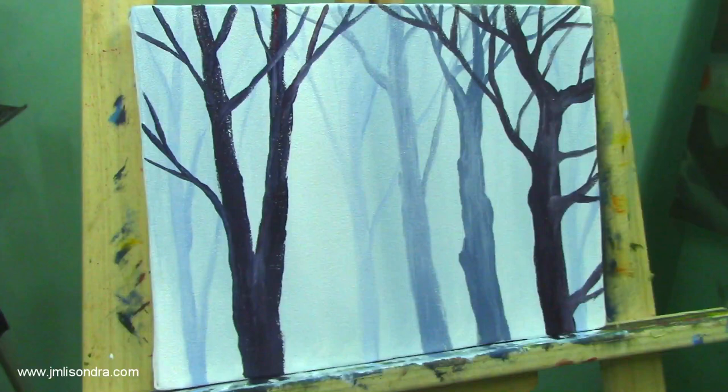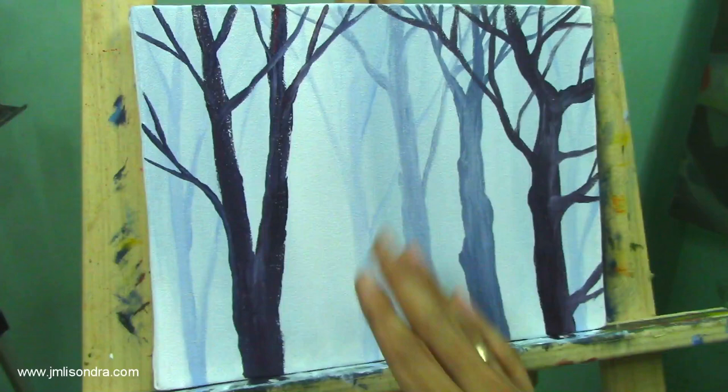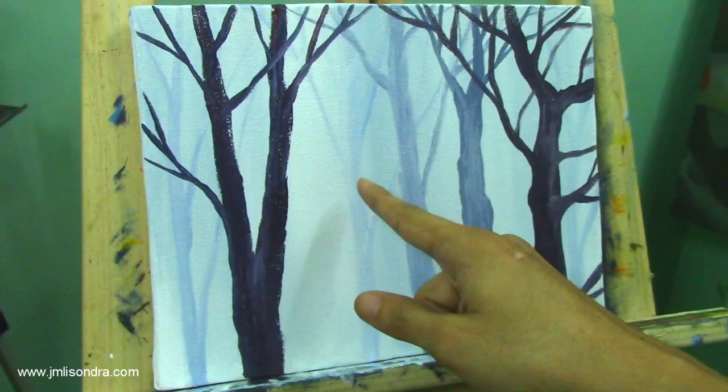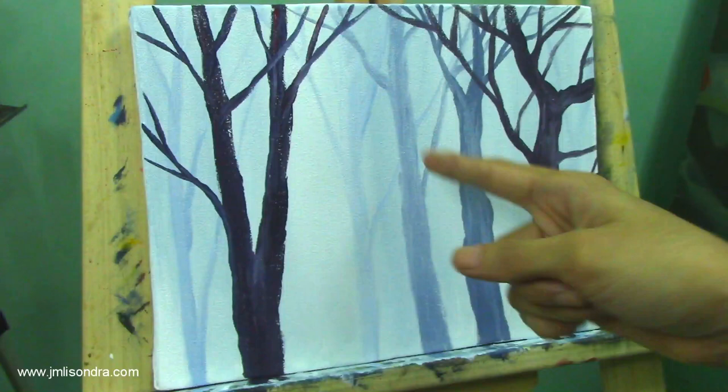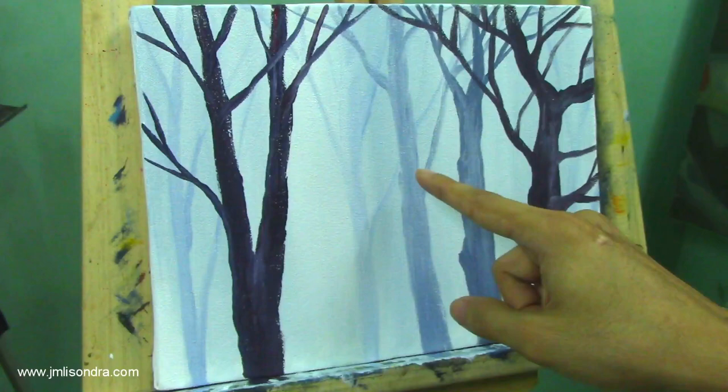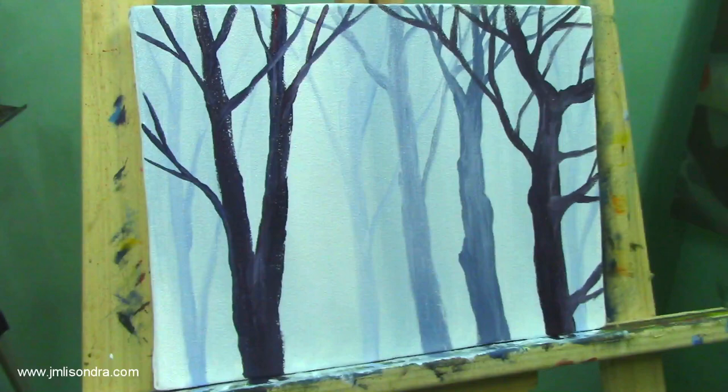This part is the lightest, so it will be very, very misty — you won't see an object on that part. This one is a nearer tree so you can see a little object here. Then this one is nearer still, so the color becomes darker. And this one is the newest, nearest tree to us. You can also add textures on this one if you want — add some lighting effects or textures on the bark or the trunk. It's all up to you.